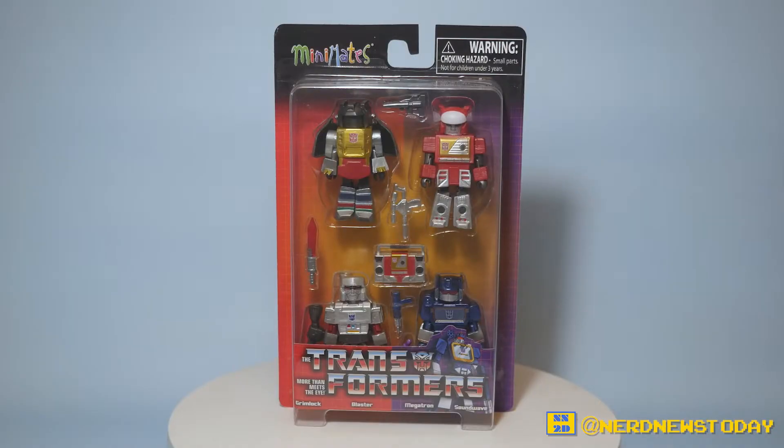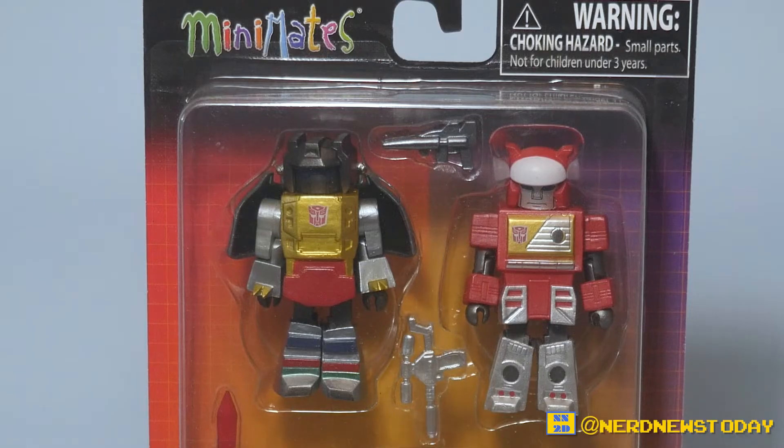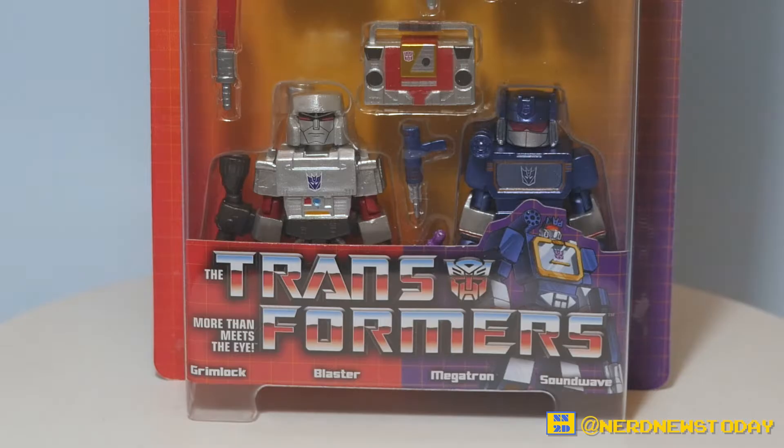Previously we looked at Wave 1 which included a few very cool characters. Here in Wave 2 we are getting some more exceptionally awesome ones, and to me this is actually the wave to get because this has characters I particularly enjoy a lot, and I think this is probably more fan favorites than we got in that first series.